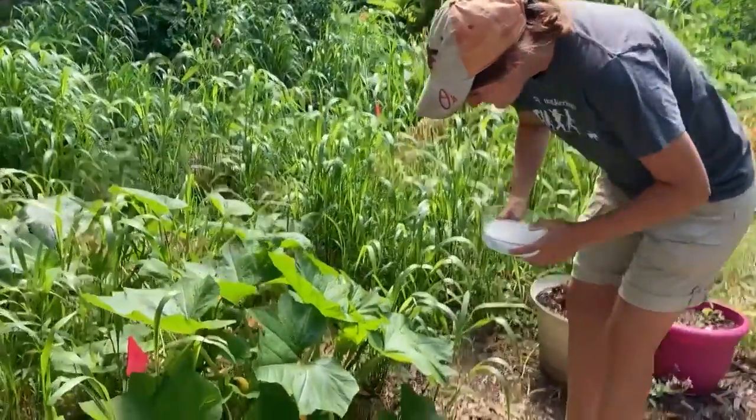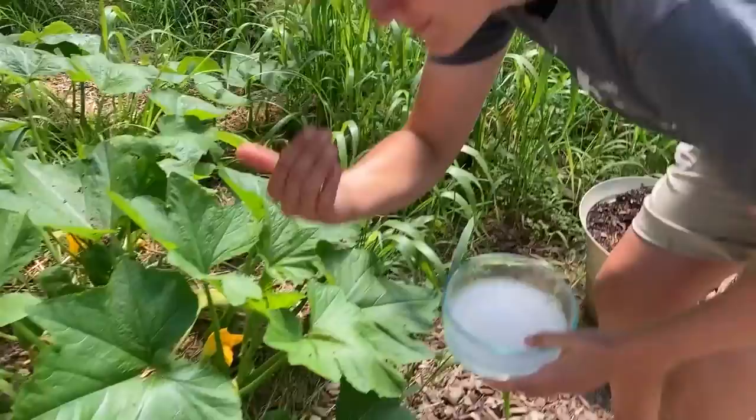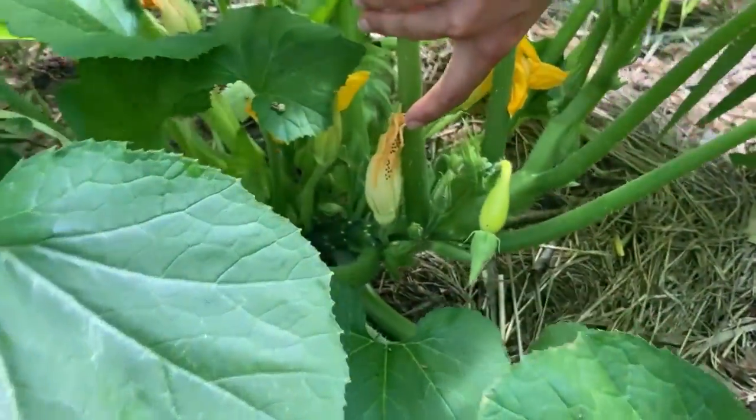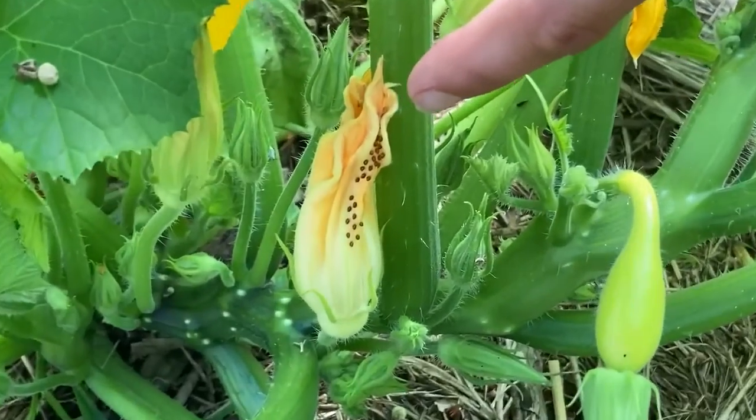Hey everyone, this is Casey from the Tri Gardening Crew. We noticed some of our squash plants were looking a little wilted today, so we're coming out here and showing you what's causing it.